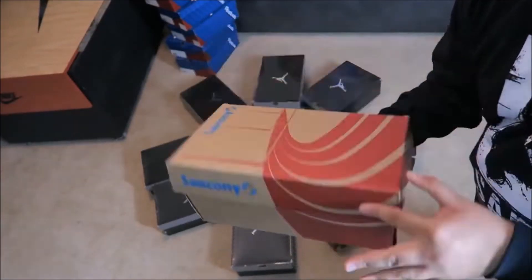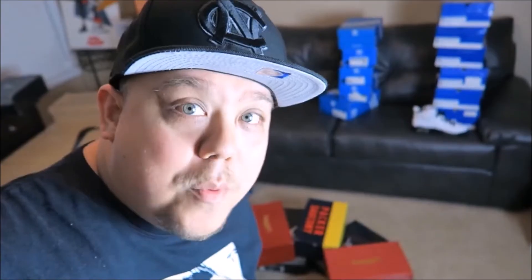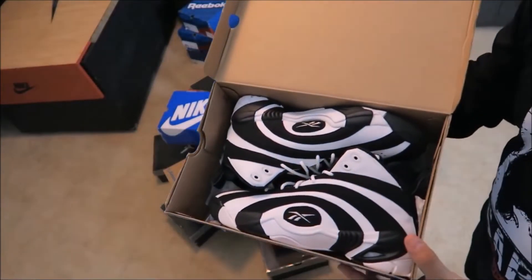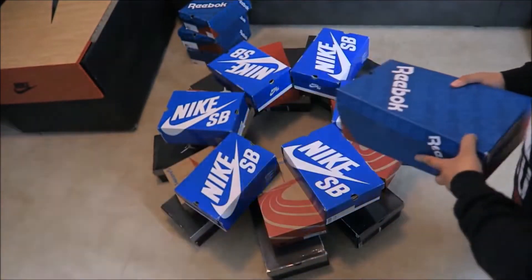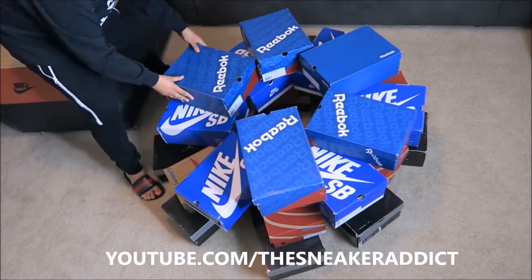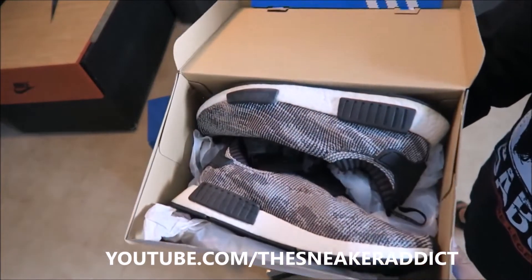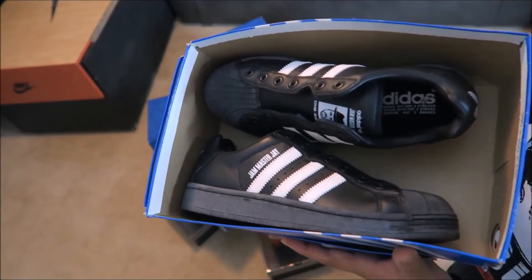Now we'll do some Sauconies. Hope I'm doing this right. We'll do some Nike SBs. We'll do some Reeboks - now one of my favorite Reeboks, the Shacknosis. Got to do some Adidas of course. We love our Adidas. Oh, you know these Jam Master J's got to go on the tree.